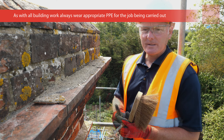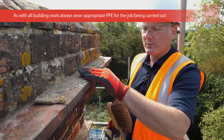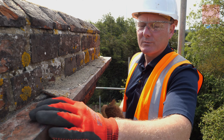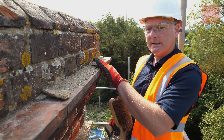The key to any good repair job is in the preparation. What we've got here is this oversailing course which has had some inappropriate cement mortar applied at some point. It's all weathered away and we've just got this ledge which is all exposed — the rain could get in and run back. So what we're going to do is put a mortar fillet on here; we're going to flaunch it.